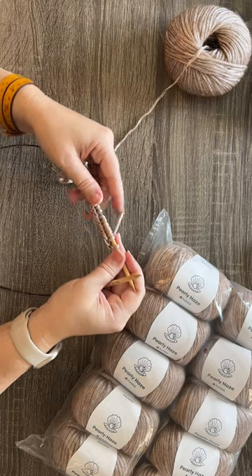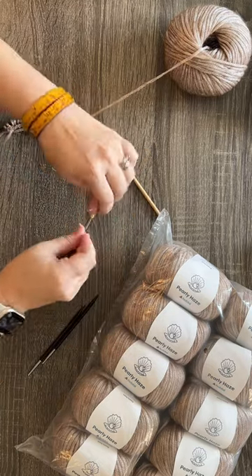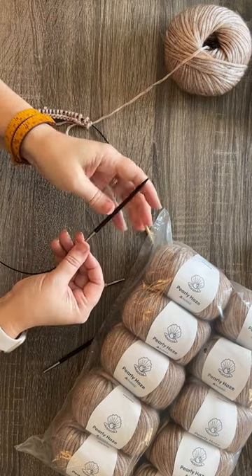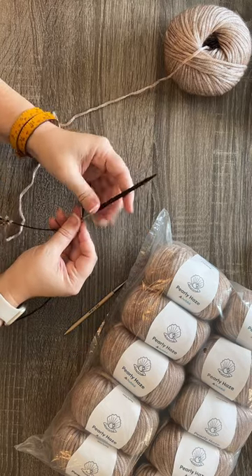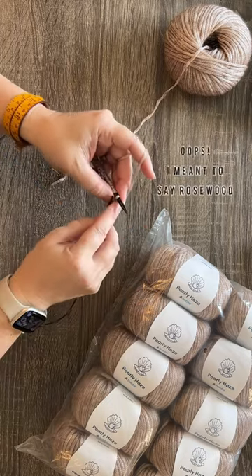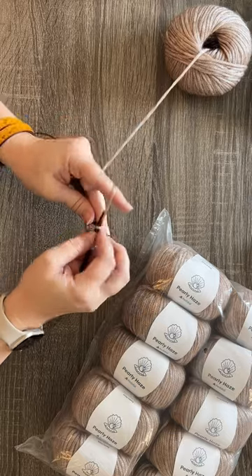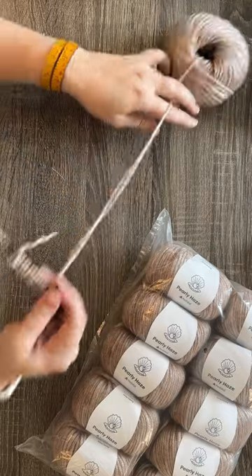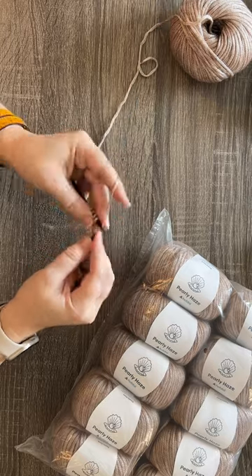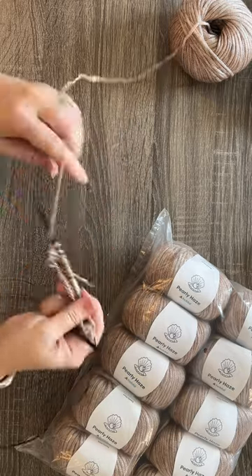So I went ahead and switched out. Instead of using those bamboo needles, I'm actually going to start using a different wood — a redwood, which is another hardwood needle. It just has a very high sheen, high gloss finish. And as you can see here — I sped it up a little — I didn't have as much trouble with the fiber grabbing or the needles grabbing the fiber. They just glided through the stitches.